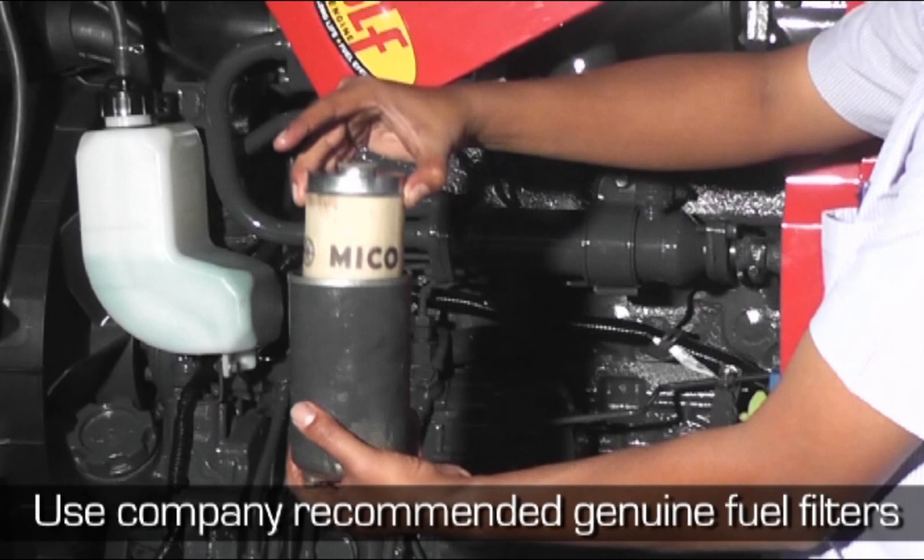If impaired engine operation indicates the filter has become clogged, replace the filter elements immediately. This condition will be indicated by loss of power and engine misfiring at full load.